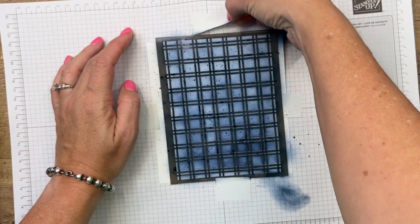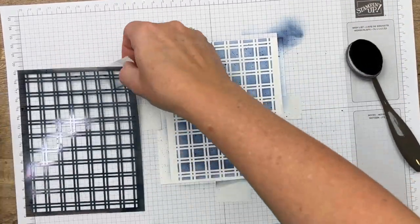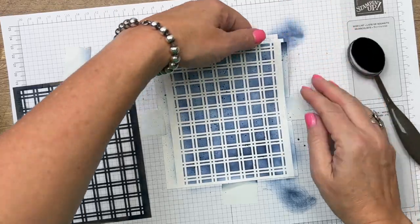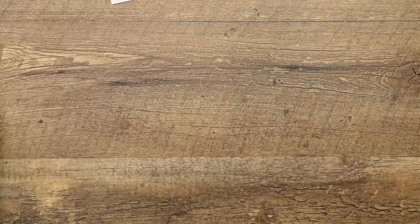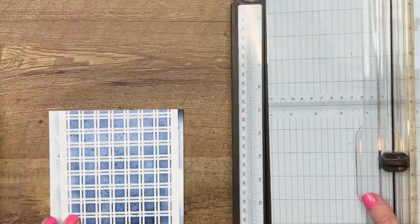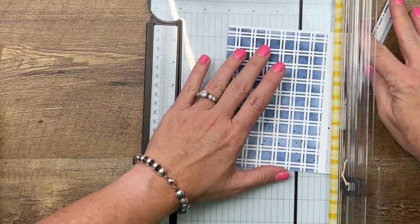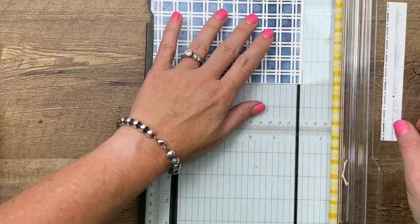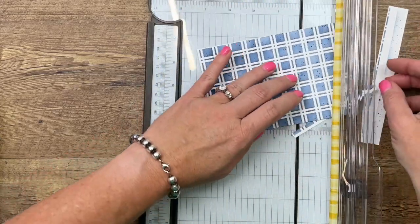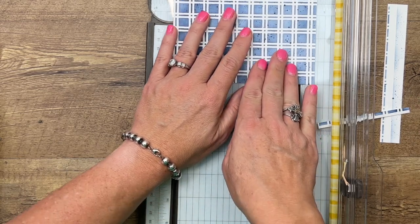Now let's see how we did. It looks awesome! Let's peel this off and move this mess out of the way. We're going to grab our trimmer and cut it down to four by five and a fourth. I'm going to start on the short side and make it four, and then we will do five and a fourth right there.